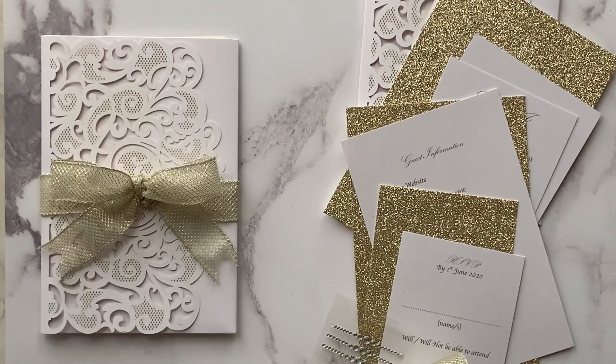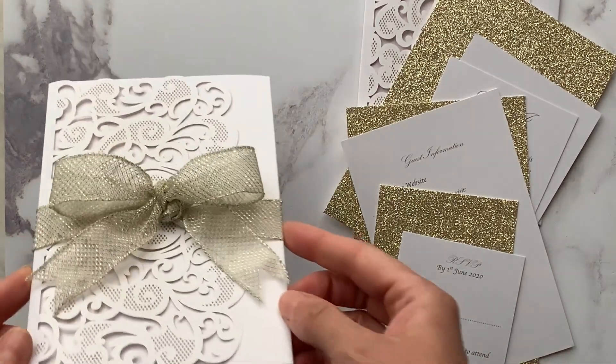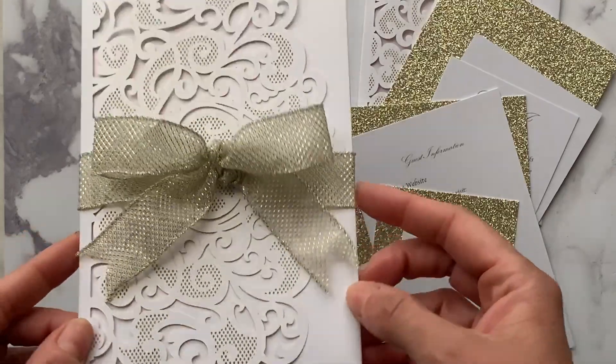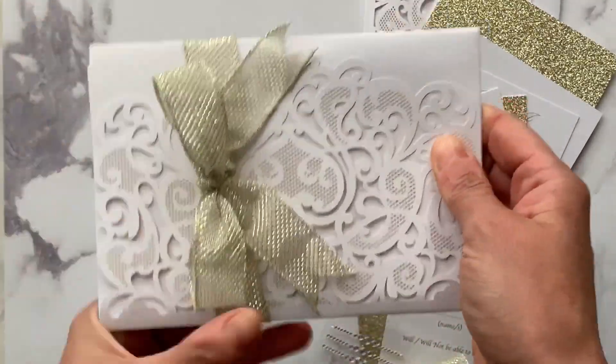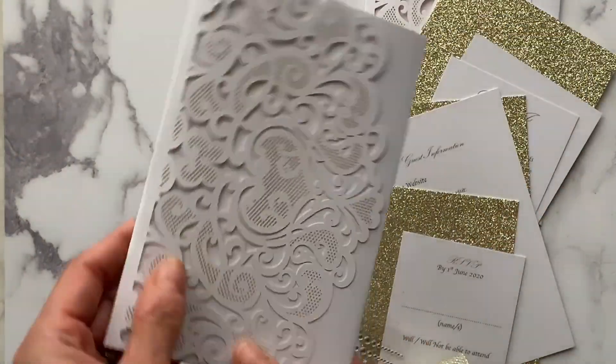Hi, this is Leah from Imagine DIY again, and we have another tutorial showing you how to make the Amelie invitation in champagne and white. This was requested by one of our customers and we're really happy with the result.